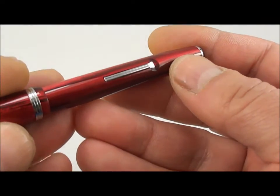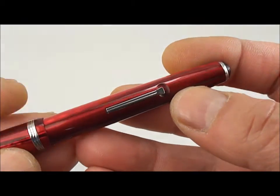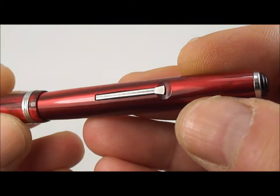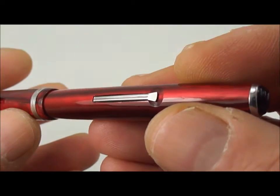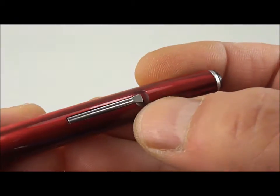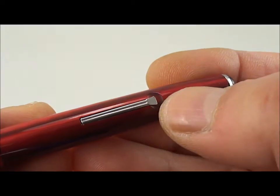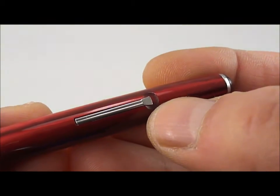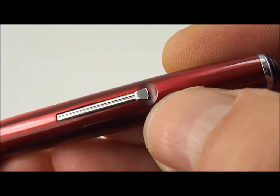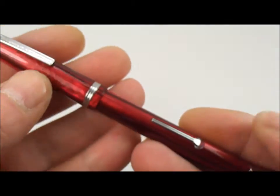Just looking at the clip — another way of telling the difference between this and the later version is the clip. On the later versions they had a different clip, what they termed a spoon clip or spoon end, where the section where you put your nail underneath is slightly larger. On this earlier version, if you look, it looks as if it's just been cut off. So this is the earlier version; the later one had the spoon clip.